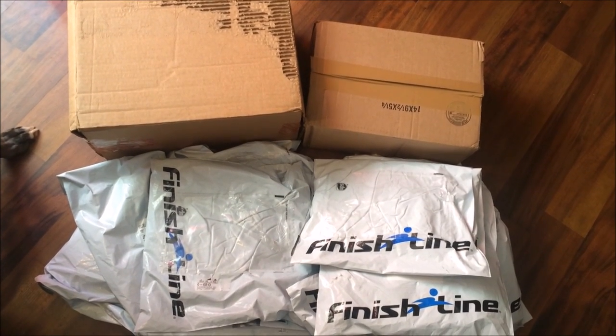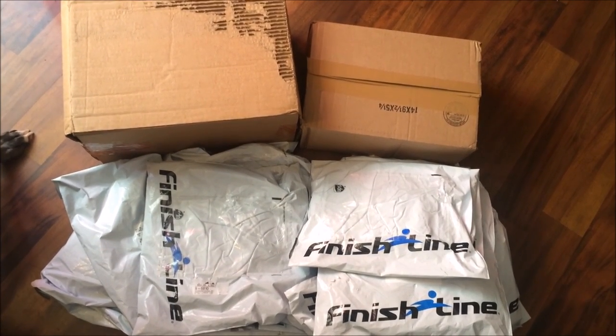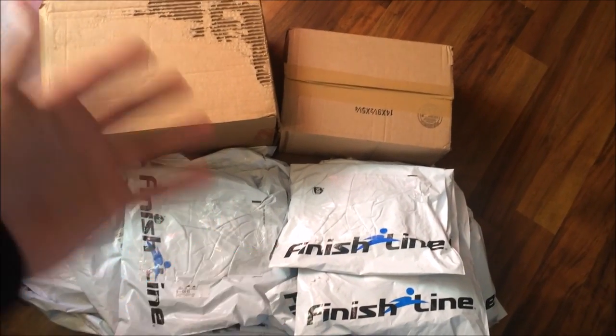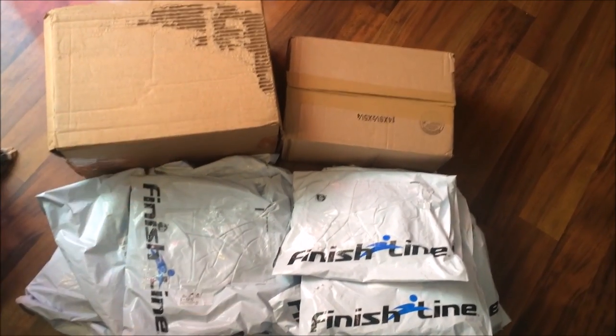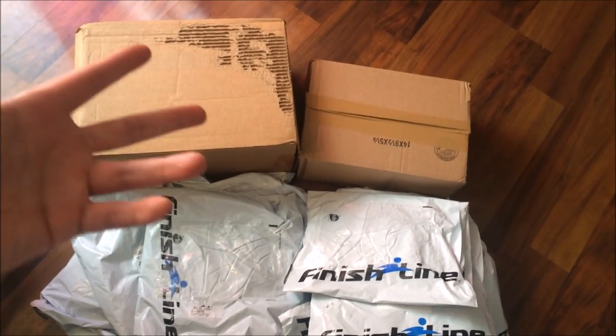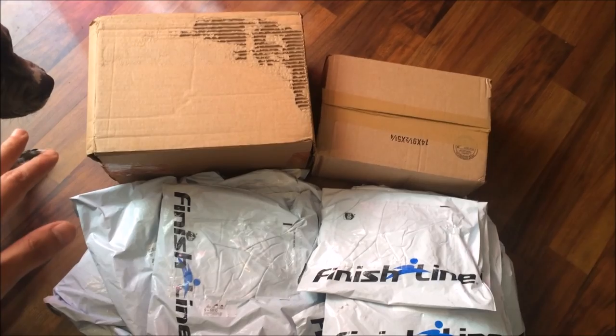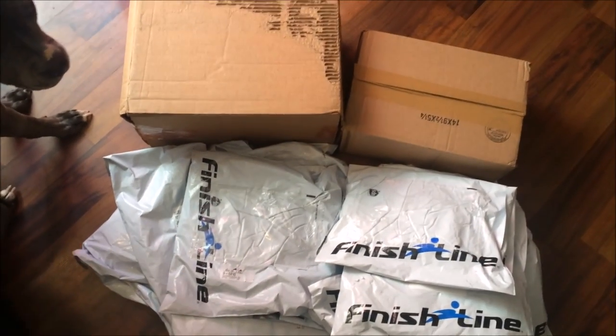Yo, what's good YouTube, this is Rob Dollar back with another vid. As you guys can see, I got about 13-14 pickup packages from Finish Line. I got shoes, and the crazy thing is I haven't even gotten all my packages yet from Finish Line that I've ordered.